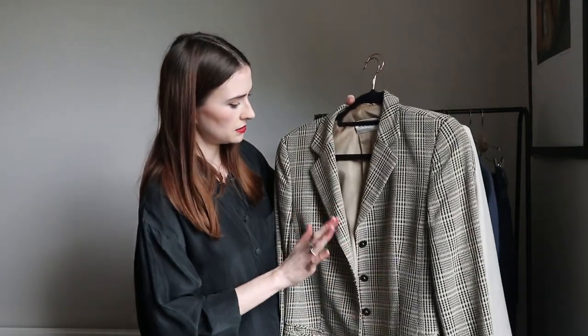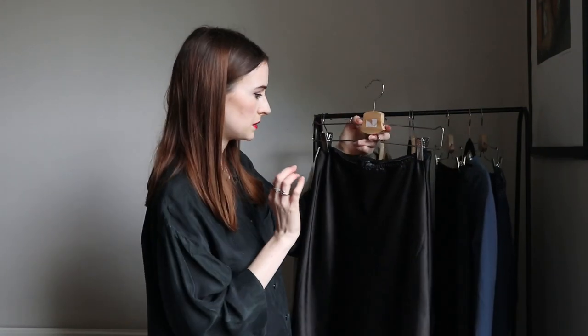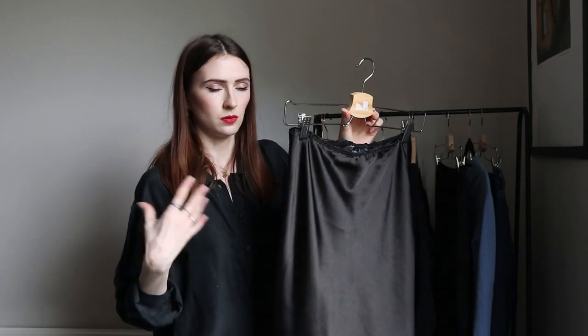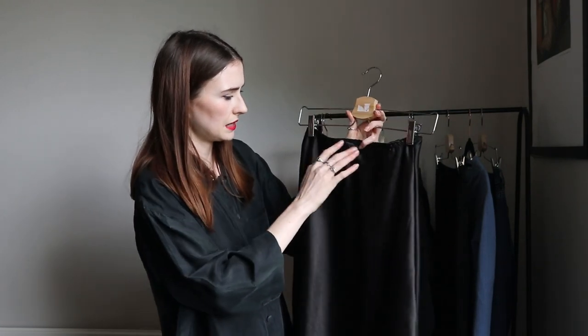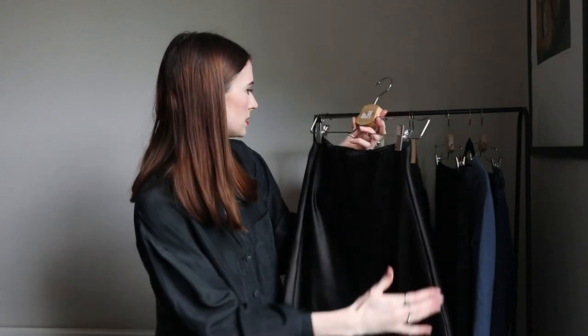The second blazer is a really nice dark beige check with a black check running through it, also oversized. I also threw in one skirt — I mostly wear trousers for work but this bias-cut skirt is nice and stretchy. I made it myself, it's a great length, and it looks lovely with a jumper tucked in or thrown over it — just a nice feminine touch.